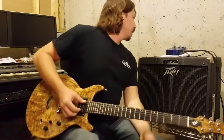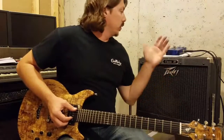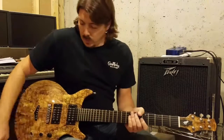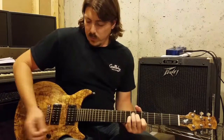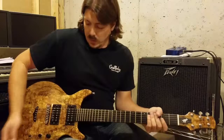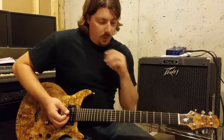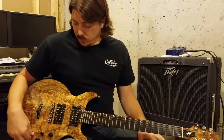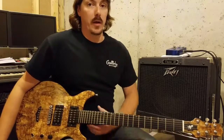On the lead channel, gain is about six and a half — it goes to 12 so that's halfway. Starting out with single coils in the neck. I've got a couple of different single coil setups, and then a humbucker on the bridge, so I'll go back and forth and play around with the tone knob a little bit — that really affects the way the octave comes through.